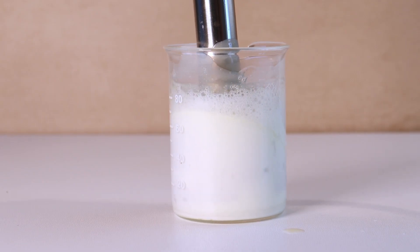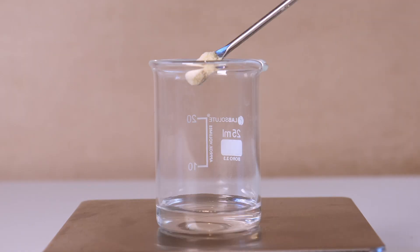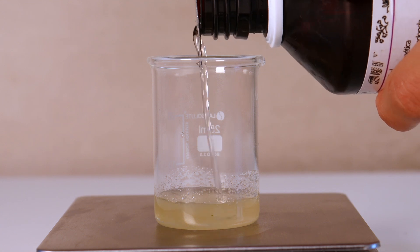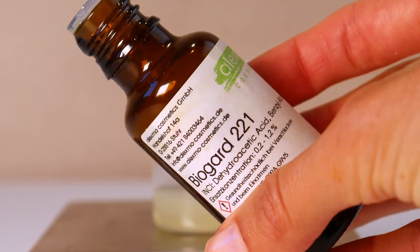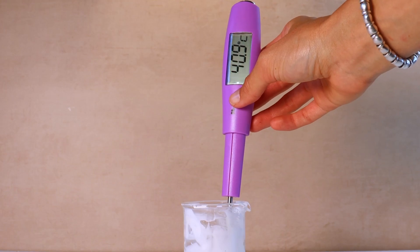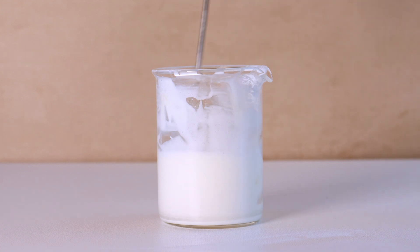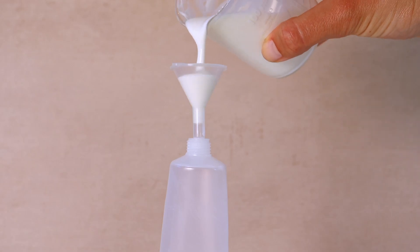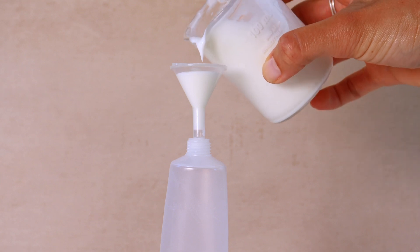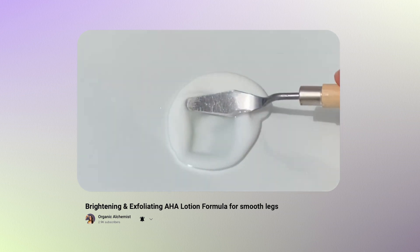While the emulsion cools down, prepare your phase C ingredients: glycerin, aloe vera powder, hydrosol, and preservatives. I definitely recommend swapping the glycerin for pentylene glycol or propanediol if you can, because these are preservative boosters — safety first. Add phase C to the main phase when it has reached a temperature under 40 degrees. If you love Montenov 202 as a lotion, check out my exfoliating lotion with alpha hydroxy acids to gently exfoliate the skin, which is a great product for summer smooth legs.